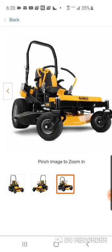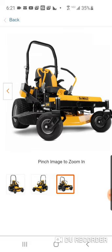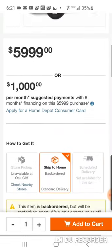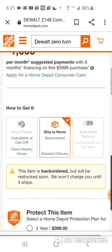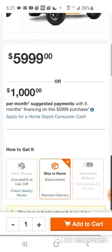It looks like you've got a roll bar that can be folded down in case you're going under tree branches. I pretty much always keep mine down, but if you're on hills or have a sloped yard, or if you're doing commercial work on those properties, you can put the roll bar up. A contact in Texas says it's already in stores and available to buy.